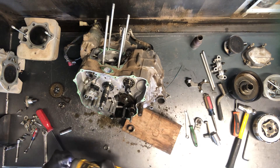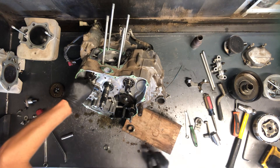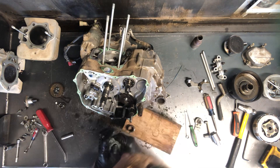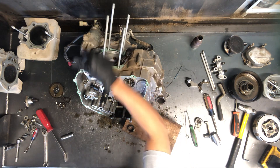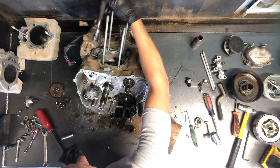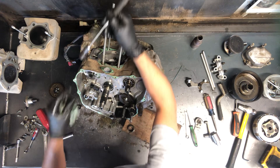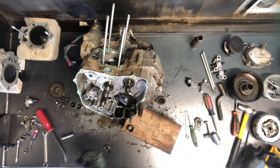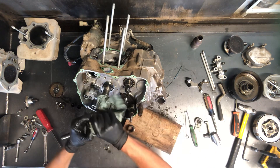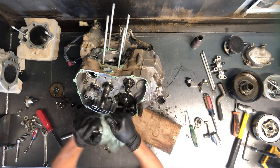12mm holding this cam shaft in. Now these push rod caps are down below there and they seem to fall out when we pull this cam. So I like to pull them out before they fall down into that motor. These also kind of drop down and hold that cam from coming out, so pulling them out eliminates that problem. You got to wiggle this cam shaft in different directions to try to get it out of there. And there's your cam shaft.